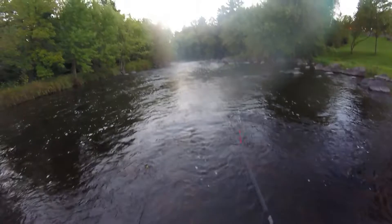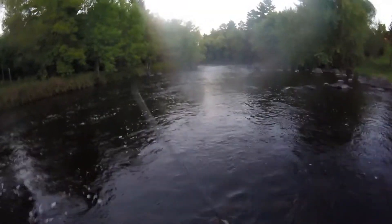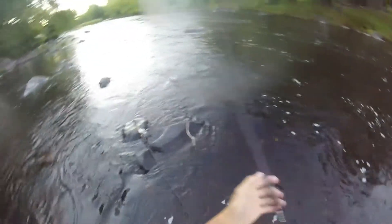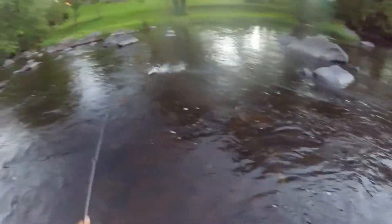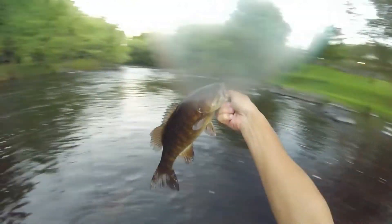Alright guys, one last cast with the crankbait and we're gonna call it a night. Oh there we go — it's a nice one. We're gonna go in a circle guys. No junk — look, they are feasting today. It's been raining a little bit, been storming all week too, up north here at least. Wow, a little belly.